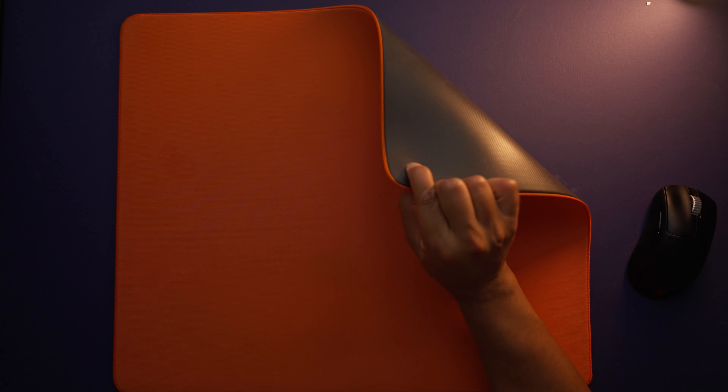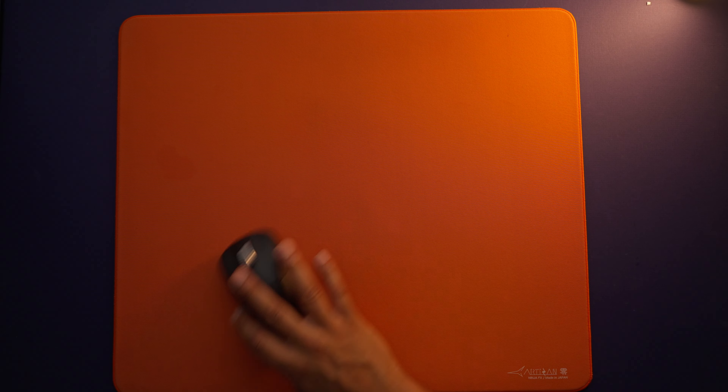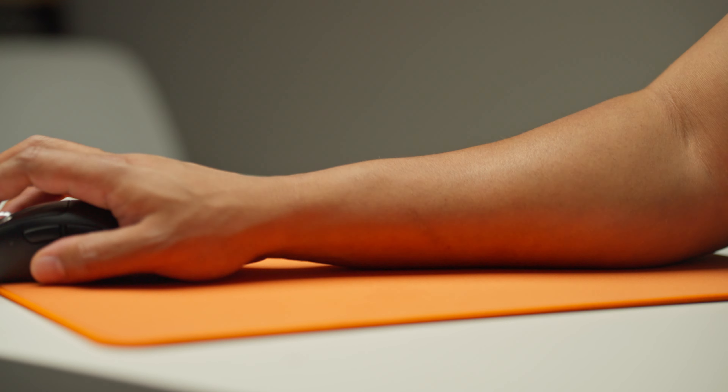Some other standout features: it has a nice prone base that keeps it in place, the stitched edges are wonderful, the durability is top tier, and of course you can always wash the pad when it gets dirty and get it pretty close to the condition it was on day one. Now Artisan can be on the more expensive side, but they are well worth it and can last you for years.